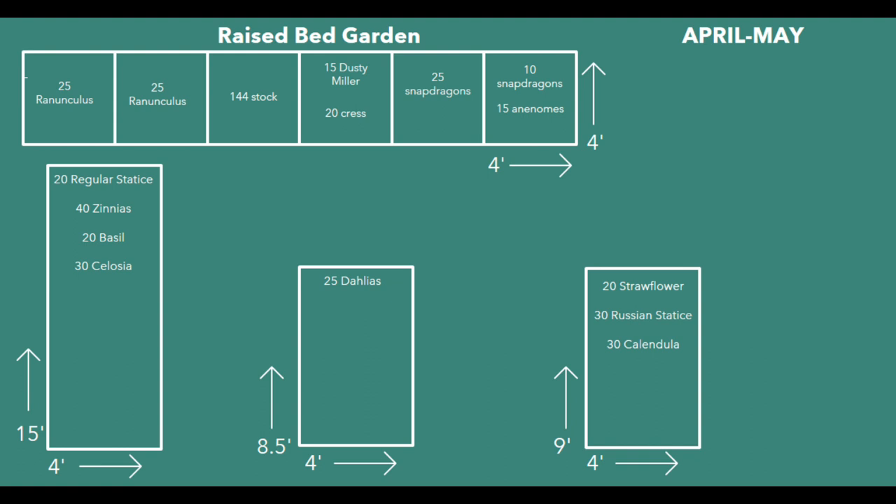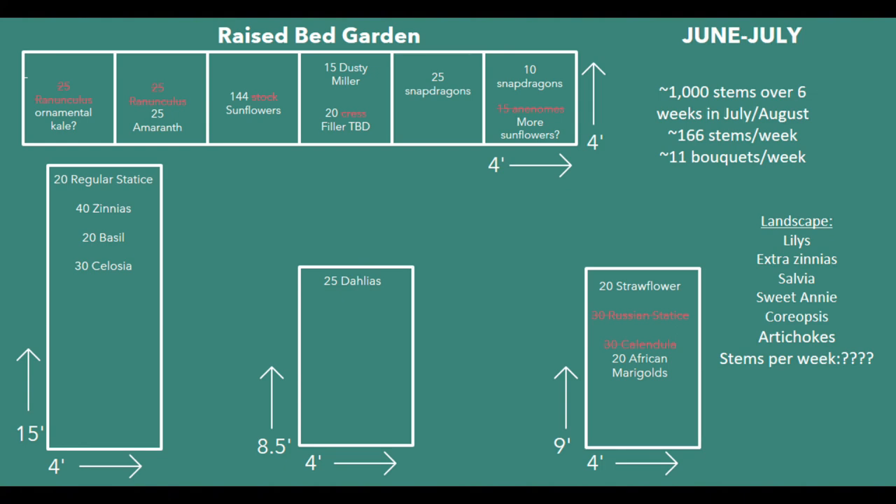Here's a look at what I'm going to be planting out in April and May. I've added my warm season crops: zinnias, basil, celosia, and my 25 dahlias. This should help start to supplement late spring and early summer blooms, and you can see all my space is filled up. Then in June and July I'll be pulling out my spring crops as they finish. As my stock blooms and I harvest it, I'll replace those spots with sunflowers, while my ranunculus and anemones sit a little longer. Strawflowers and snapdragons should bloom until the first frost.